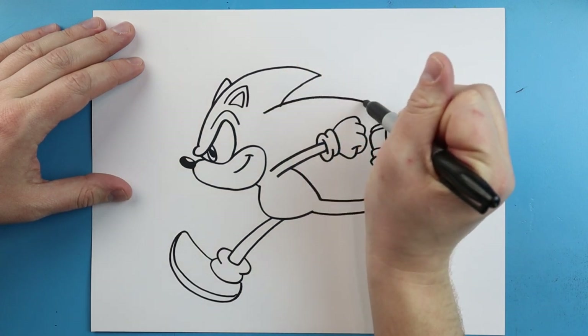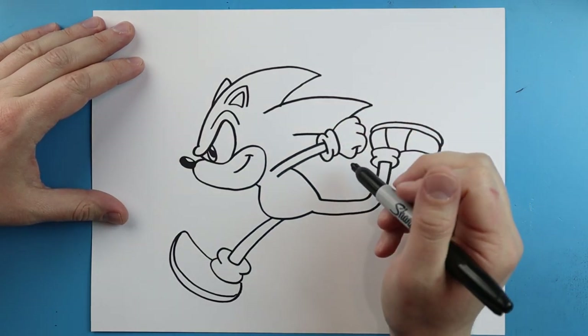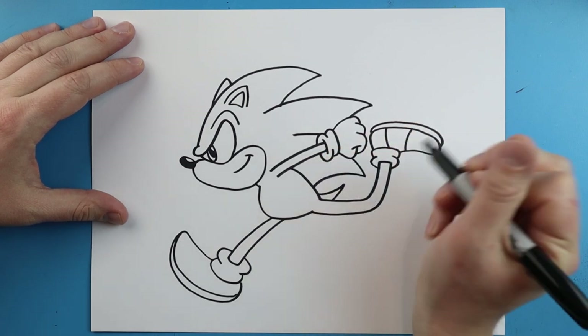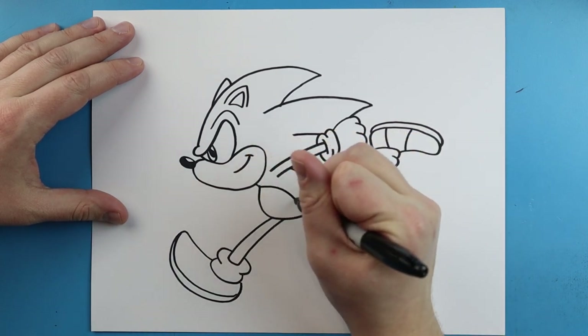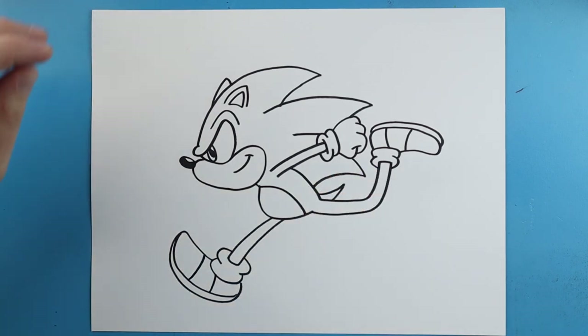Now starting here I'm gonna draw another long spike that comes out and then down, and then another line for a spike here — another spike that comes down and then back. We'll draw a little skinny line for his tail, then a little curved line for his belly. I'm gonna draw two lines that come up for his shoe. And there you go — there is your drawing of Sonic running! I'm going to fast forward and start coloring this.